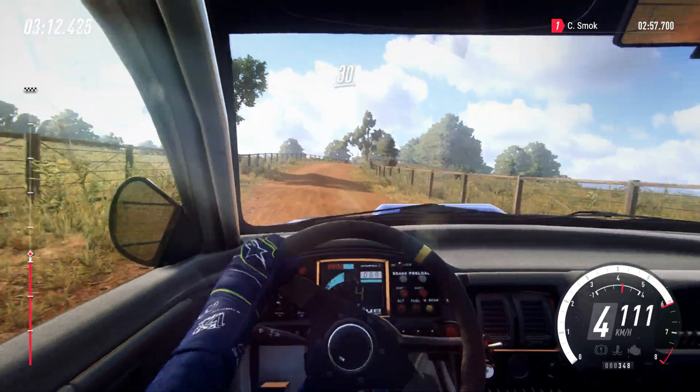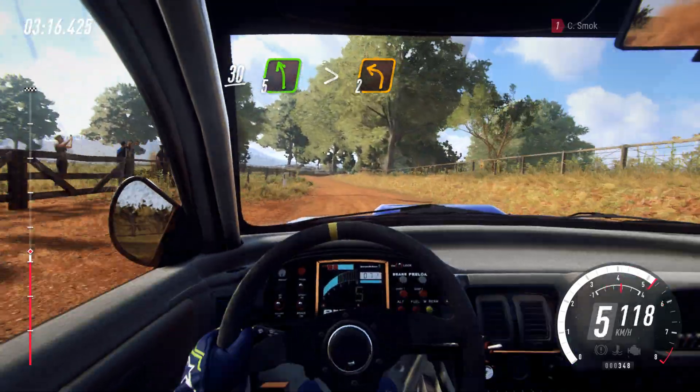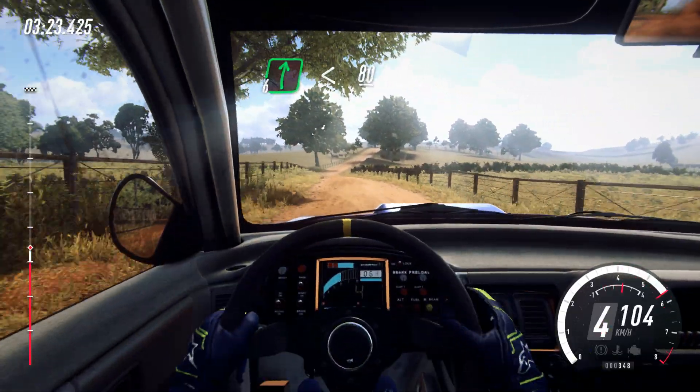Caution, slow, 30. 5 left long, over crest. Tightens, 2. Opens. 50. 6 right. Opens, 80.